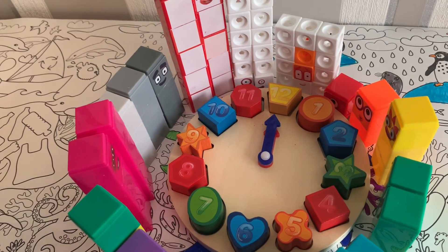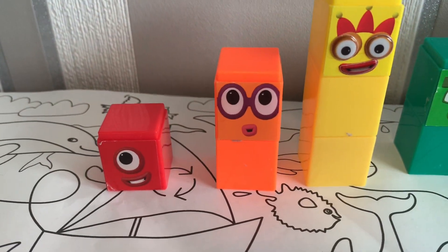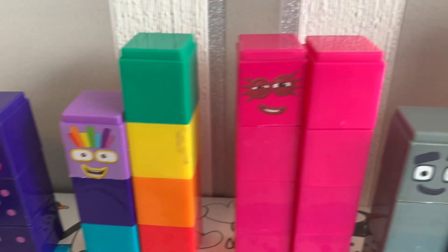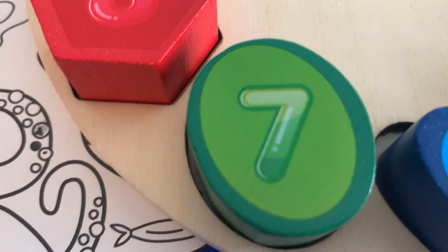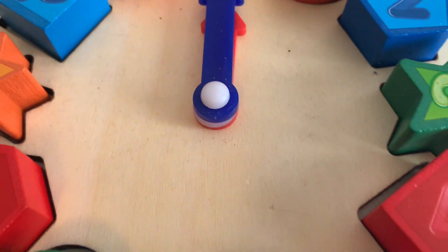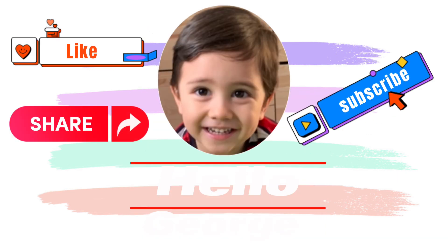So this is the basic on how to read a clock, and George did it very well, didn't you George? One, two, three, four, five, six, seven, eight, nine, ten, eleven, twelve. It has different shapes as well to make it more fun. Thanks for watching — please don't forget to like, share, and subscribe to my channel!